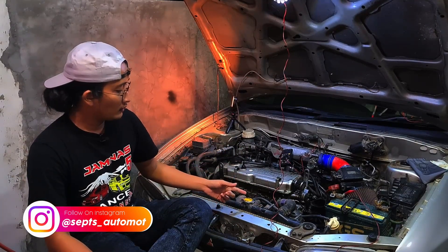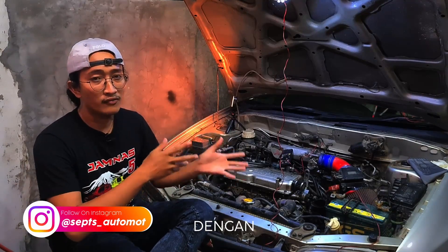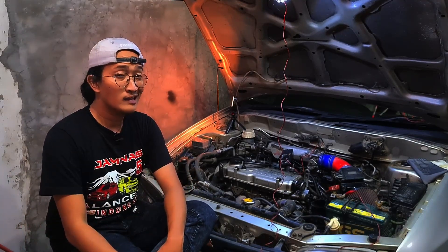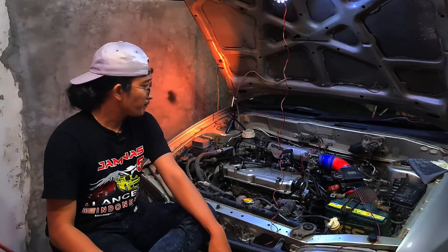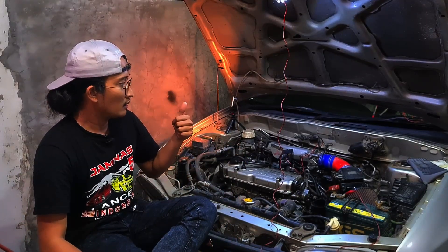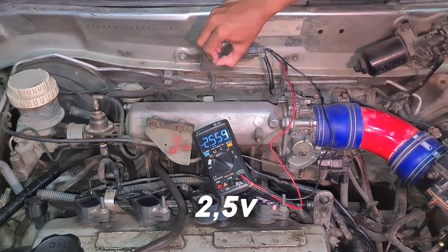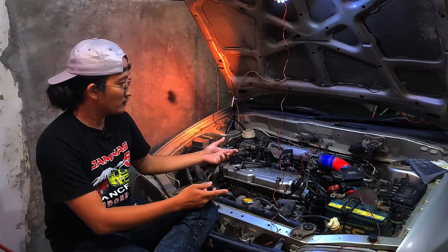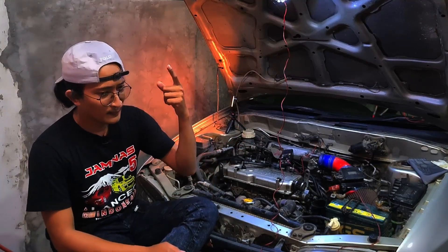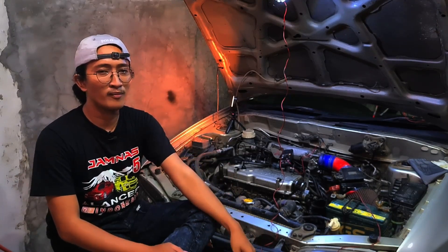Make sure to always follow the videos on this channel, Saps Automode, because there are many connections between one video and the next — don't miss out. Subscribe and activate the notification bell so you don't miss anything. That's all for today regarding the Mifex injector installation and the initial step of resetting the variable resistor to 2.5 volts. We'll meet again in the next videos. Wassalamualaikum warahmatullahi wabarakatuh.